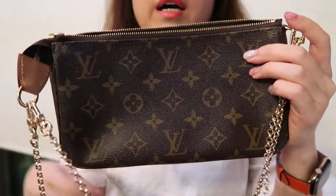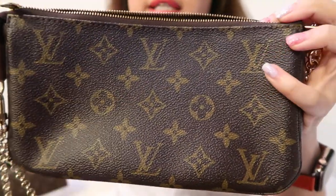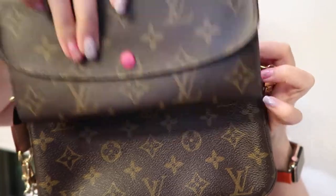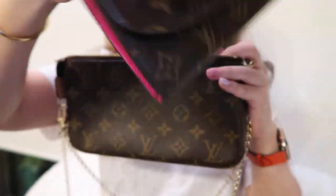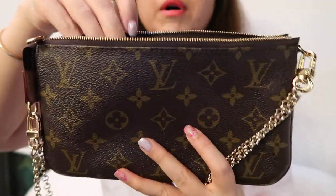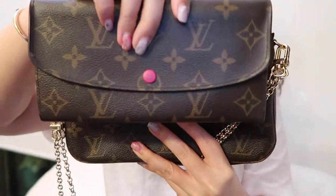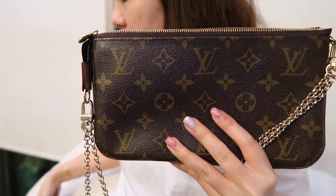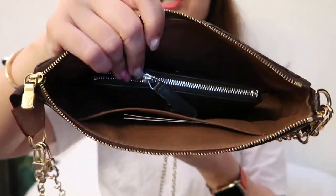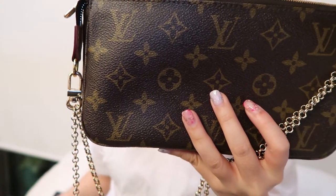Moving on to the Pochette Accessoire — one major difference is that you can actually fit a full-size wallet in here. This is the LV Emilie wallet; it's quite thin but the length definitely fits. Generally for small bags I don't recommend a full-size wallet to maximize space, so I might prefer a smaller wallet like the LV Zoe wallet or the Rosalie compact card and coin holder.